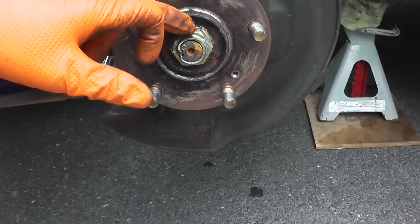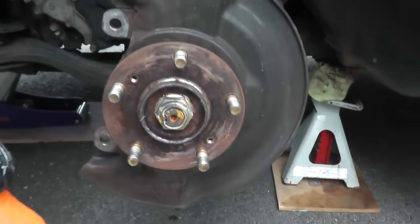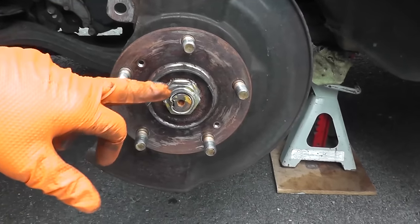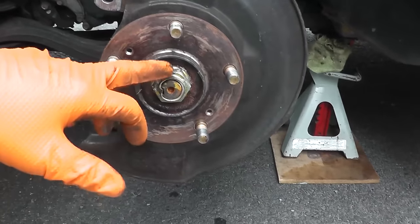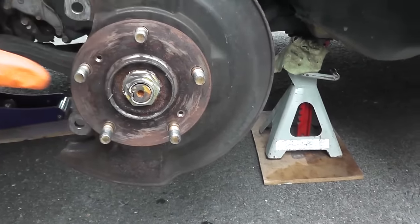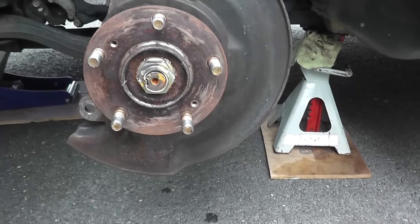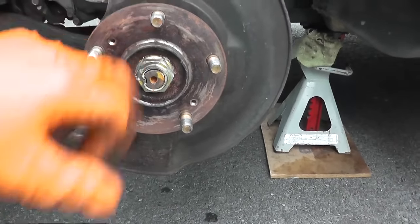Now we need to remove the axle nut. As you can see, there's a little dimple — we just need to push back that dimple and remove the axle nut. There are two ways to remove these; they're very tight. In this case it's 180 foot-pounds from the factory. Option one is to use a cordless impact gun, which is what I'm going to use. Option two is, before you remove the rotor and brake pads, have someone press on the brake hard and then use a breaker bar to back out the axle nut. The key is to use a breaker bar — without one, these are really, really hard to remove.